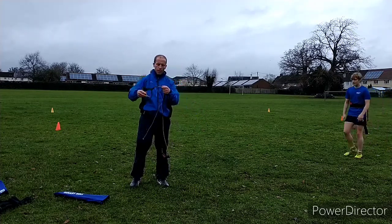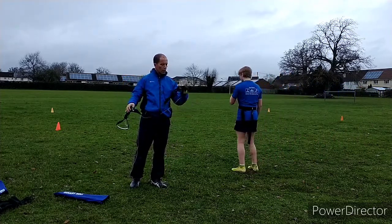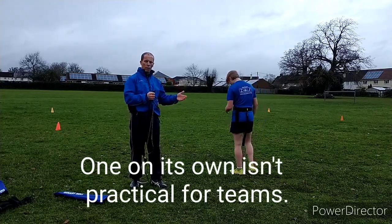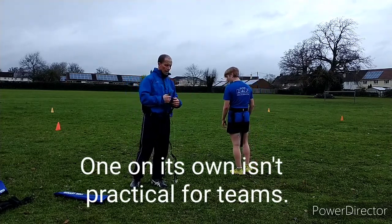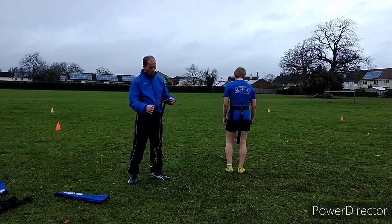The reason I got more of these is that one's not very good because unless you're working with an individual athlete you can only have two, and our athletes like using these with partners. So I got given some more and I bought some more.